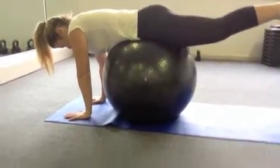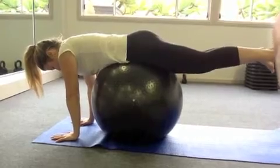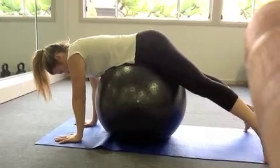Second zone exercise, raise. Coming up, holding for 10 seconds, coming down, relax for 10 seconds. 10 reps, and thinking of the colour red.